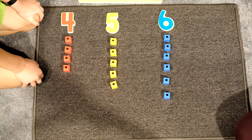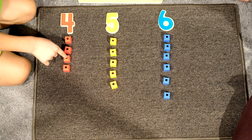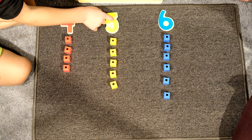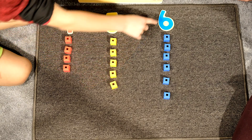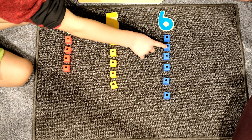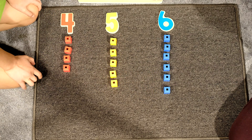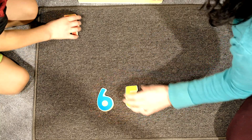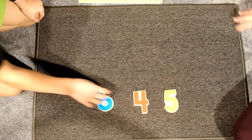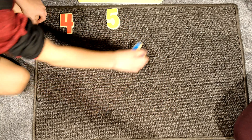Would you like to trace over the numbers and count the blocks? Yes. Number four — one, two, three, four. Number five — one, two, three, four, five. Number six — one, two, three, four, five, six. David, would you like to have a turn to sequence the numbers four, five and six? Yes. David sequences: four, five, and six.